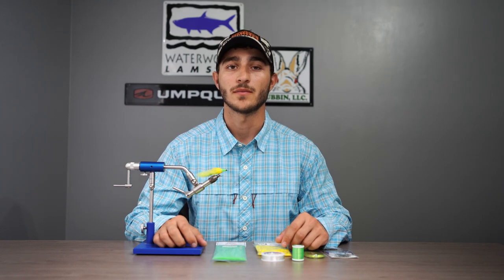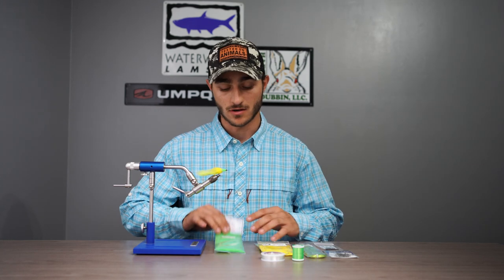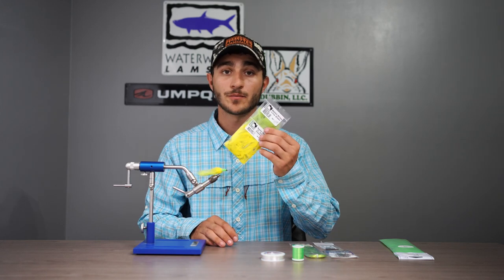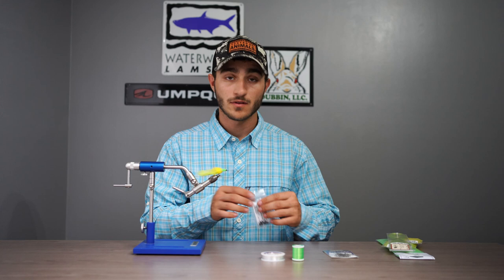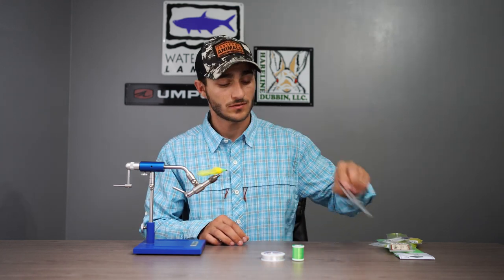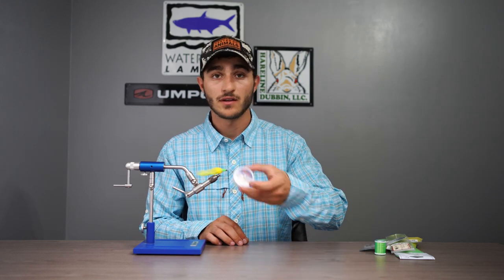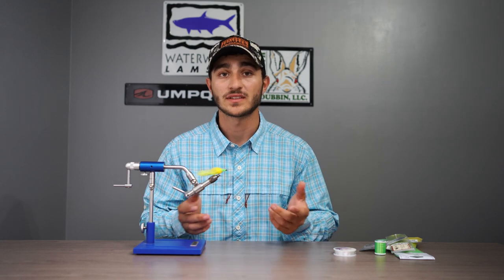Hey guys, Mike from Old Florida Flash Out, and today we're going to be taking a look at tying the Tarpon Toad. The materials you're going to need are original EP fibers, rabbit strips, crystal flash, monowise, SL 12x shorts, 210 denier thread, and 16lb mason hard mono. Without further ado, let's get into the video.